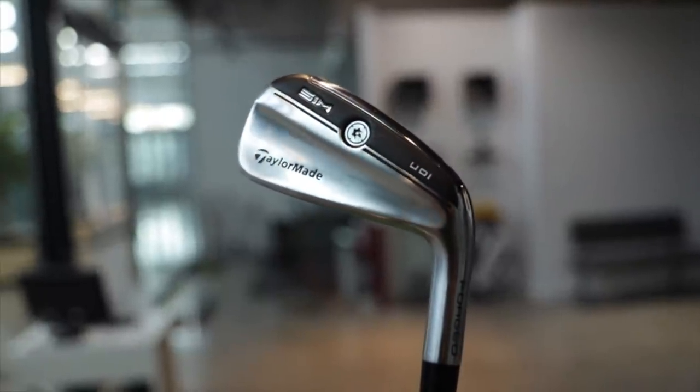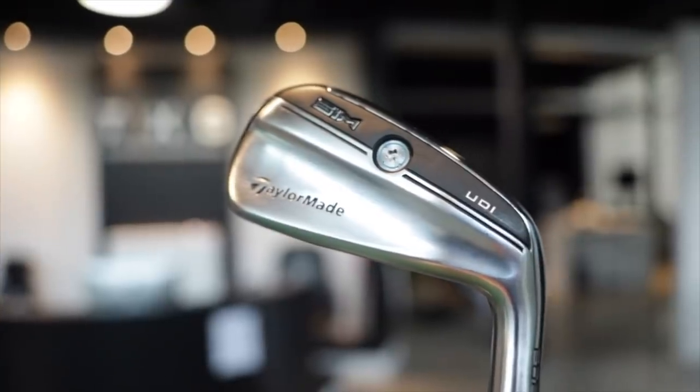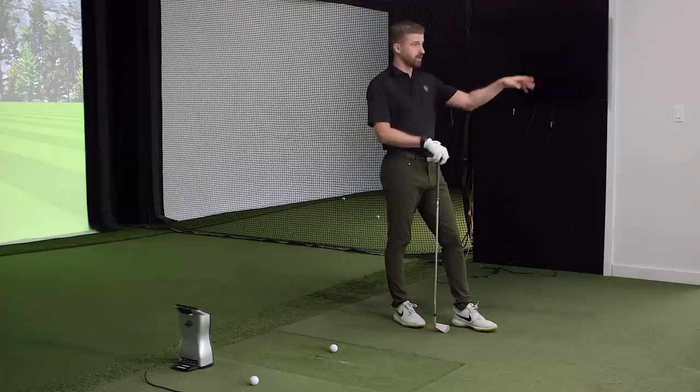No adjustable sleeve anymore — it's bonded — but they've gone with a forged body so you can bend it two degrees for loft and lie adjustment. For playing it a little flat to hit a cut, that serves the purpose the sleeve used to. You can adjust with your local club fitter. Also great news for lefties: TaylorMade is now basically on Titleist and Ping level with left-handed options — all these irons are available left-handed.